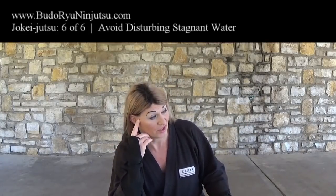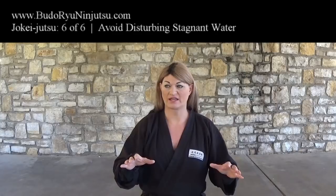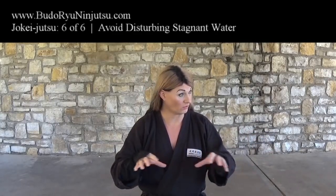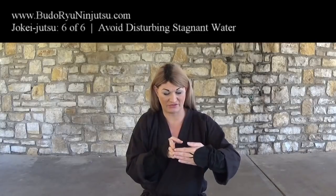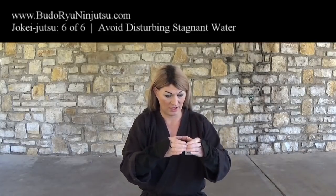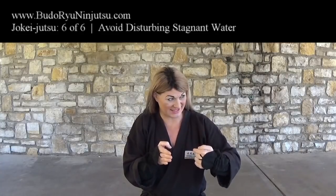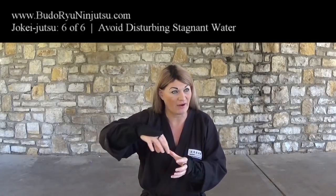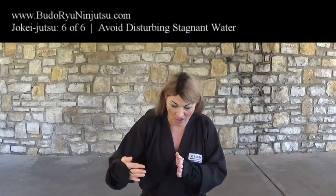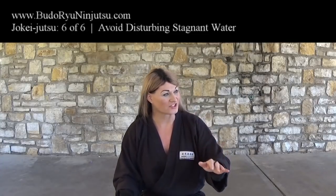Picture a moat around a castle. Even if all the guards are on one side and there's a definitive corner — you infiltrate the far side — even if they can't see you, if you jump in the water there are going to be ripples that go all the way around. They're going to notice and come see you crossing the moat. So make sure that when you do cross, you do not put ripples in the water. Everyone understands sound — no sound, of course — but this is about not leaving any trace at all.